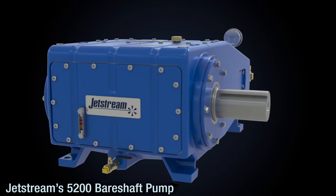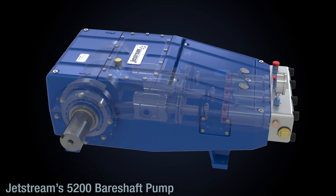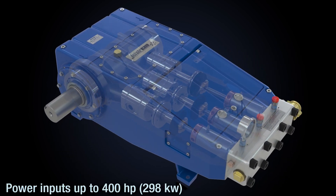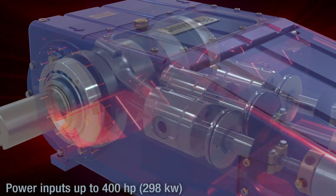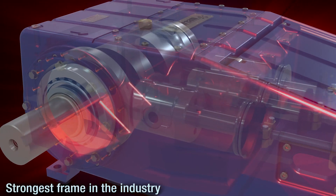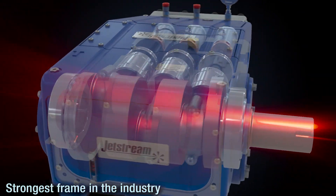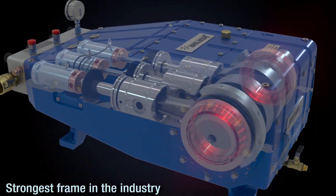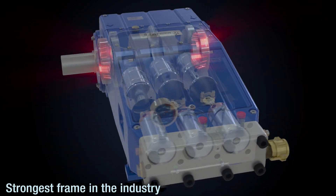Jetstream's Model 5200 Bear Shaft Pump is the industry's most advanced and efficient compact water blast pump, with power inputs of up to 400 horsepower. Built on the strength of the ductile iron power frame, the 5200 has a high-tech forged alloy crankshaft and the largest bearings on the market, providing the best performance at high power inputs.